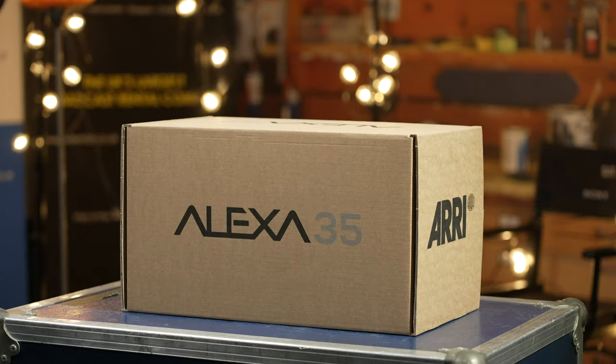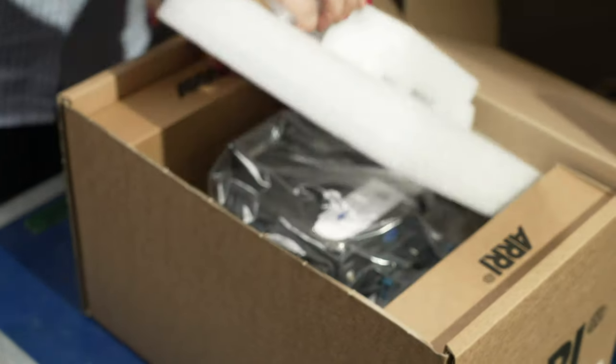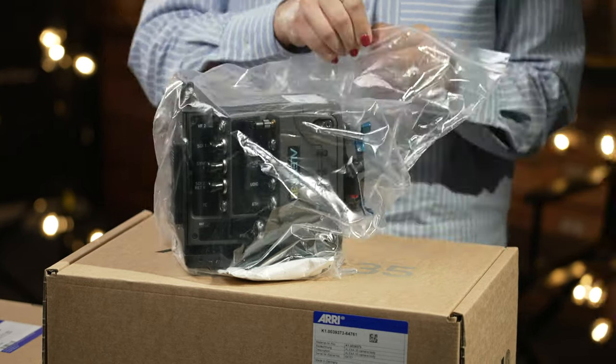Hi, this is Oge with Visual Impact, and in this video we'll unbox the Alexa 35 90mm production set. Starting with the camera, it is neatly packed with other smaller inner boxes which contain related accessories, and we'll take a look at those in a bit.